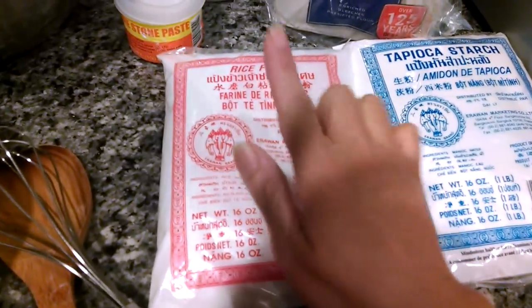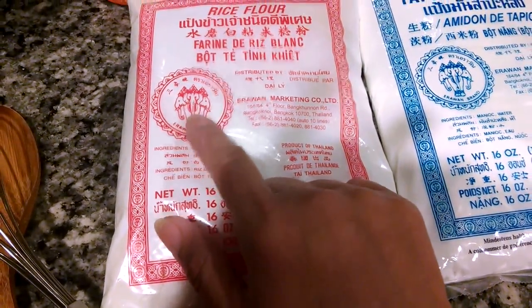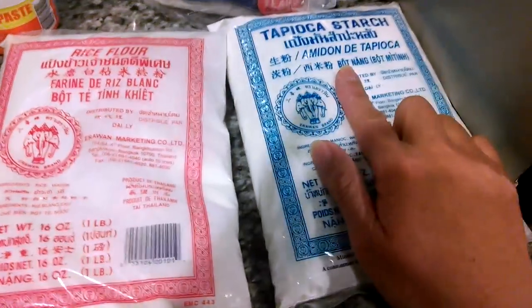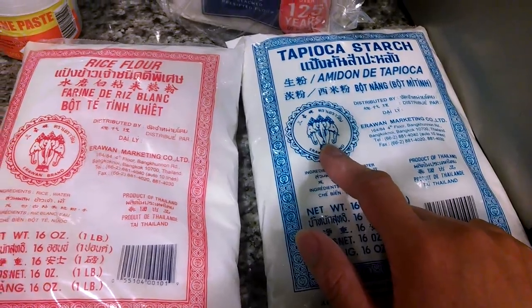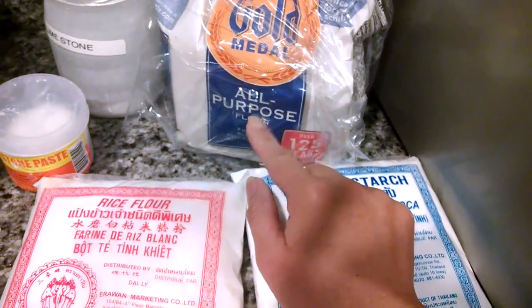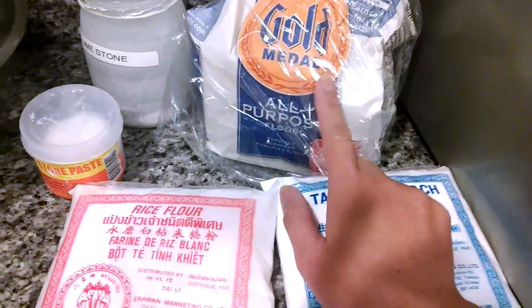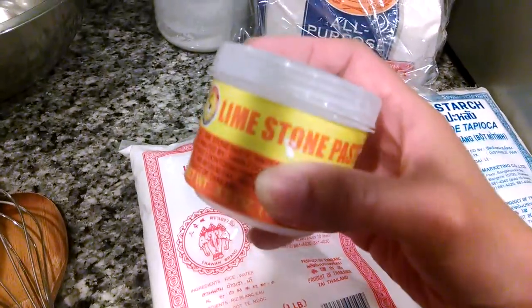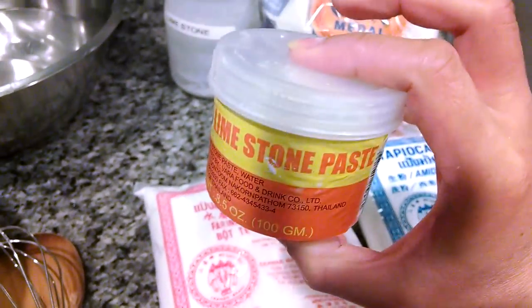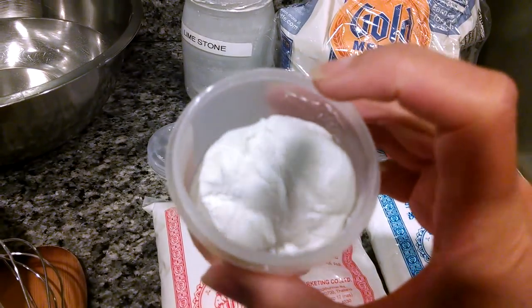You're going to need rice flour — it's the Elephant brand, the red bag. You'll also need tapioca starch, the blue bag, also the Elephant brand. And all-purpose flour — I like this Gold Medal brand, American flour.